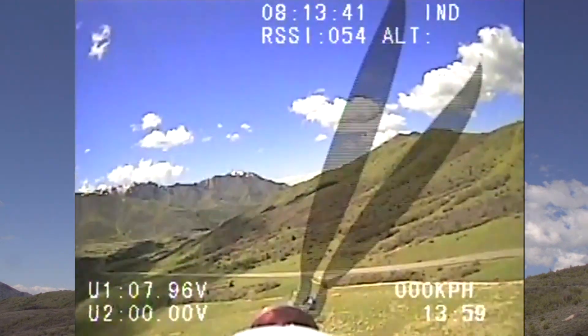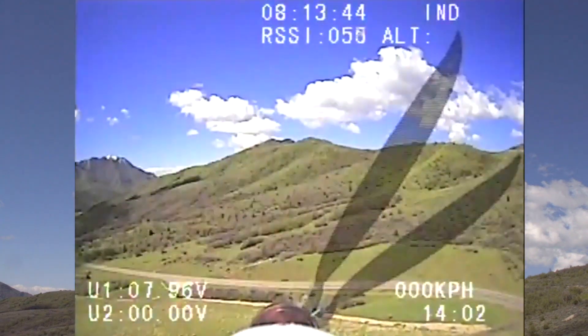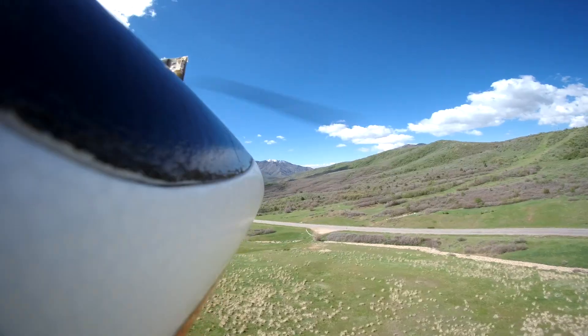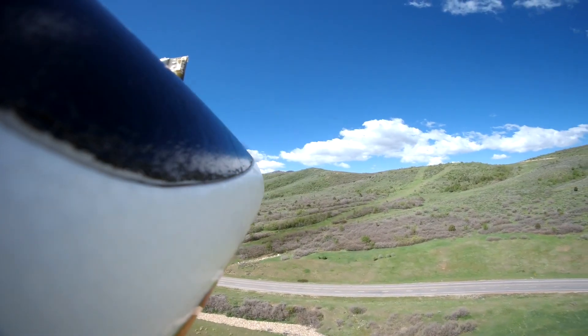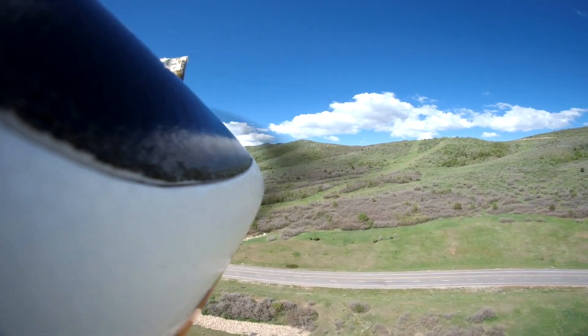Basically in direct sun the cells put out about 8.7 volts and the plane runs on a 2-cell lipo. There's just a little bit more voltage with the solar cells than the battery needs, so it should just charge the battery. I just have to be careful not to overcharge it. The cells don't put out that much current, so overcharging the battery usually is not a problem.